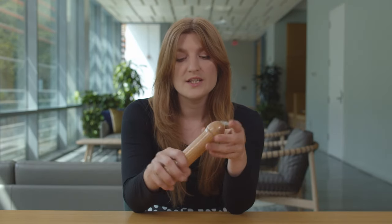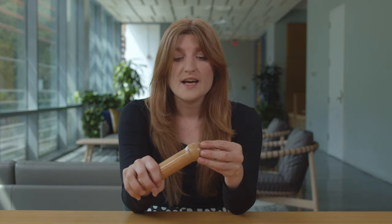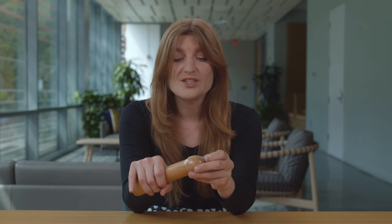When you're done and you want to remove it, you'll hold it at the base and at the top, and just gently in one action pull it off.